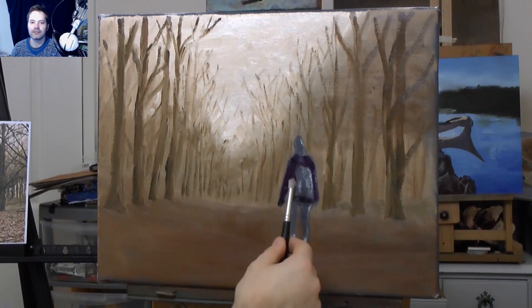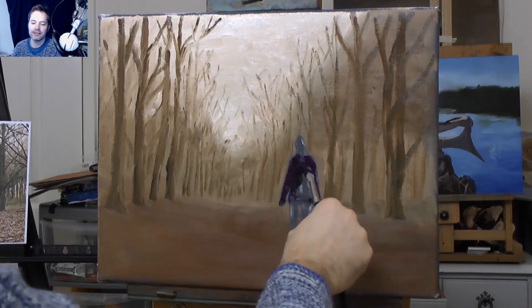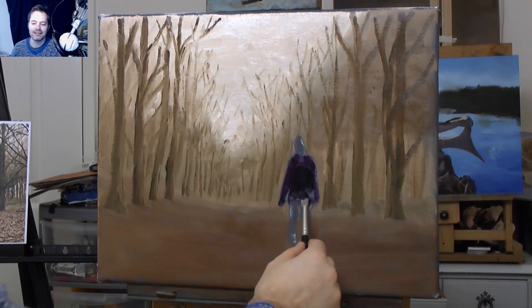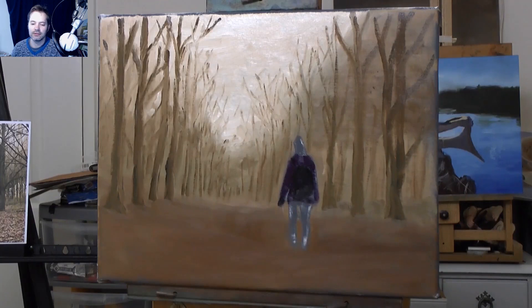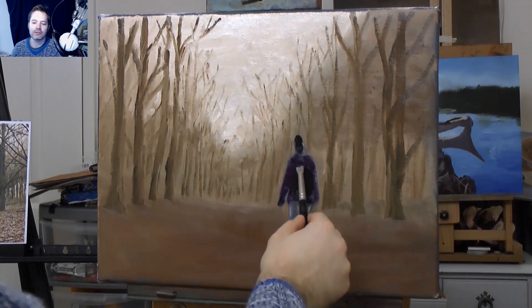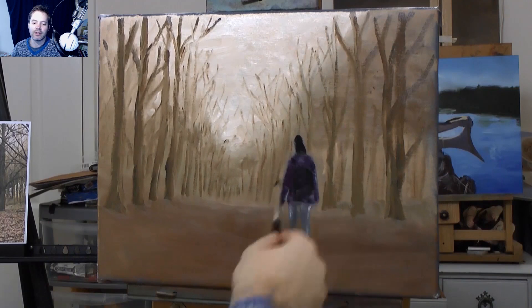I'm going to start adding things that you probably never thought you'd be able to paint, and I'm going to show you how easy it is. You will be able to add characters in your paintings - you will be able to add horses, cars, it doesn't matter, whatever it is you can paint it. You just have to look at it as paint placed and colour-matched in the correct place. Sometimes it's made up - you make up your own colours, your own character, and everything falls into place.